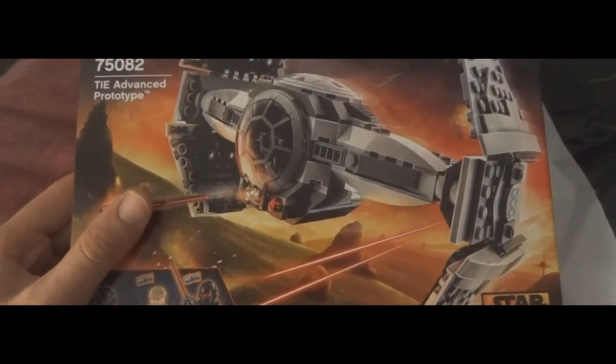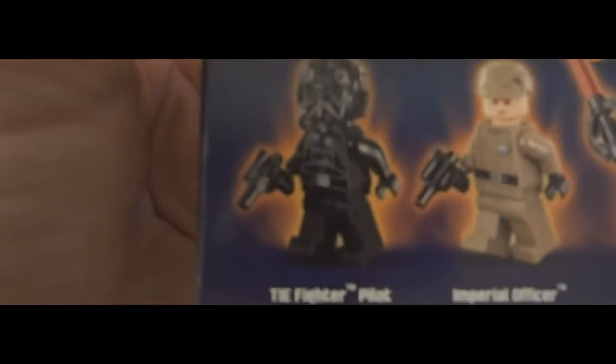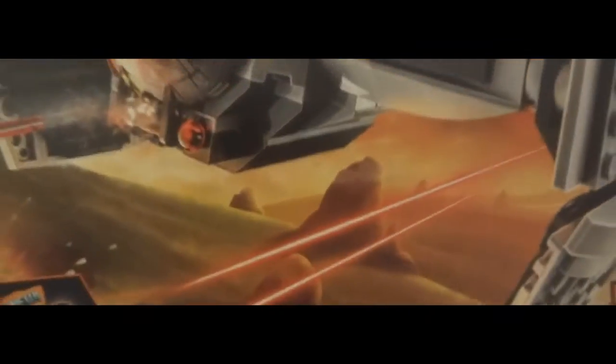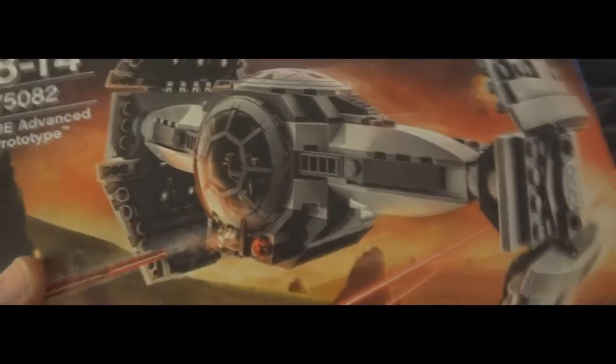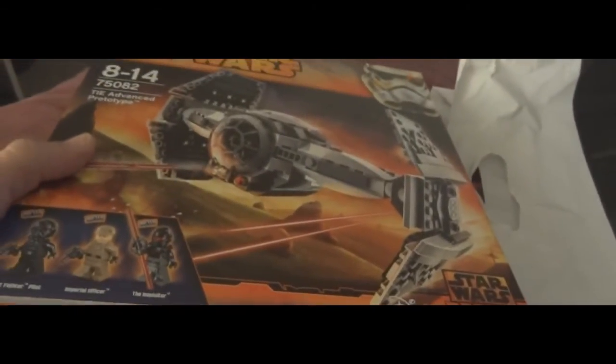So this is the TIE Advanced Prototype. You get these characters. I don't know who the Inquisitor is — it must be a new character or something. But I got it because I love the design of the TIE Fighter. It was really cheap, and I had a lot of gift cards that I had to get rid of.